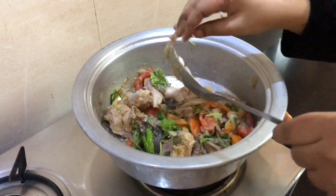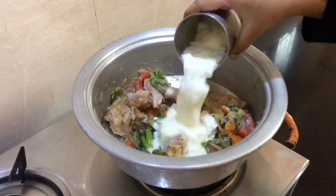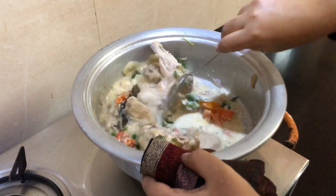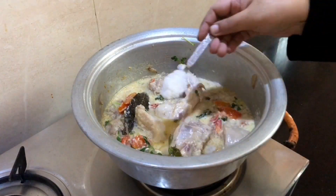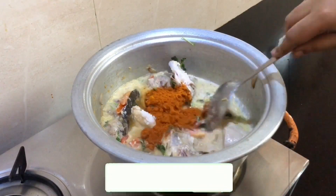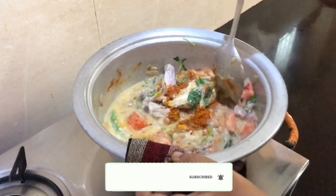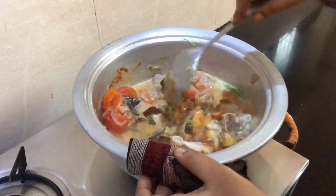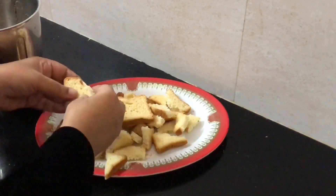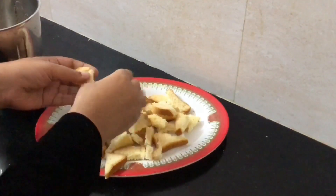I am taking the chicken and putting it in a little bit. I am going to put it in a thick cup. This is how it is cooked. We will add 1 tablespoon of salt and make it spicy.